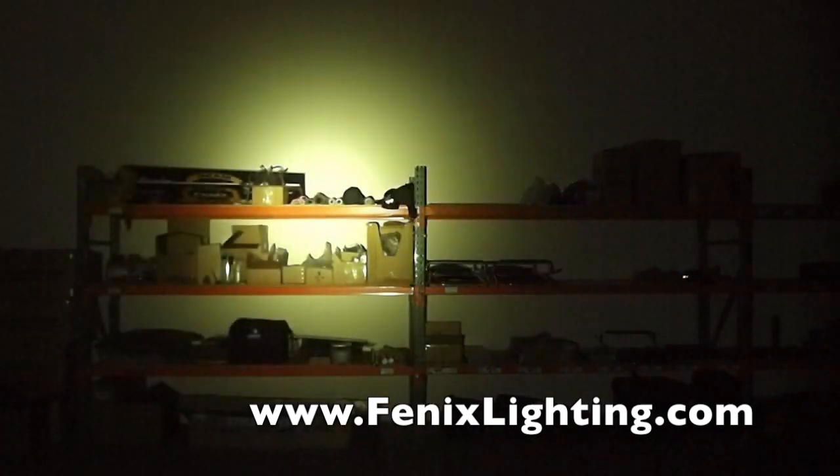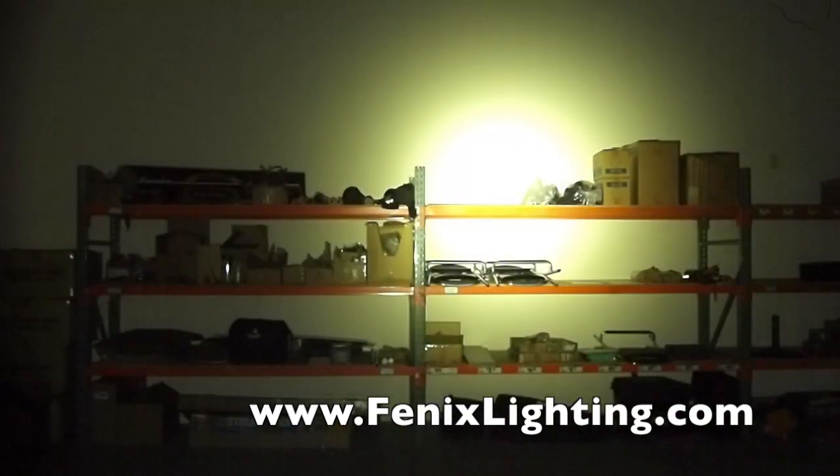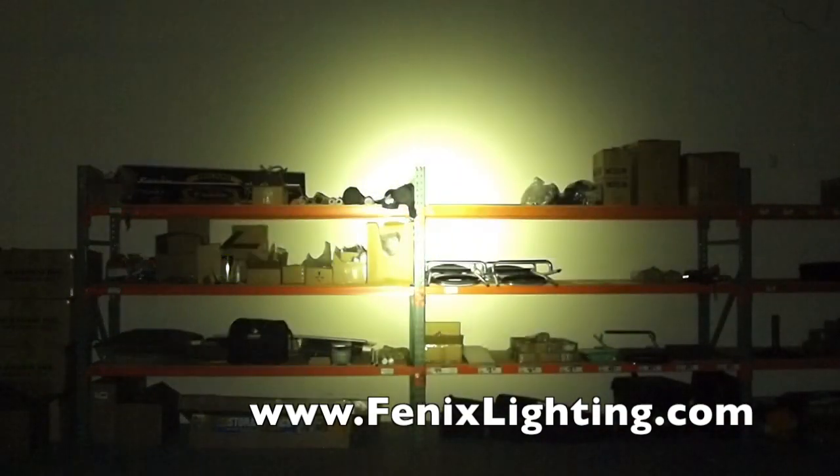Here we are on the lowest illumination level. On-body switching takes it up again, takes it up another, and takes it into turbo at 650 lumens. Press and hold and we are in strobe mode.